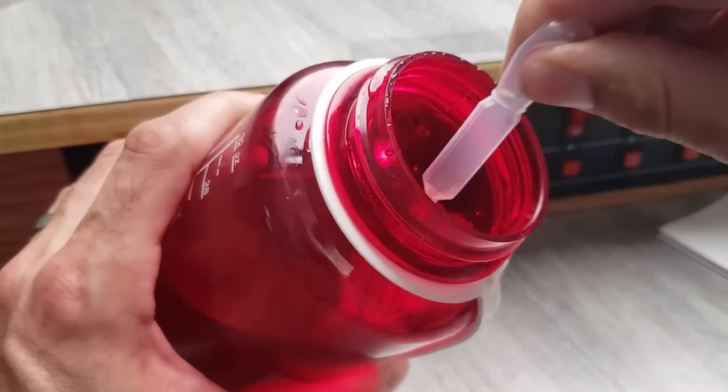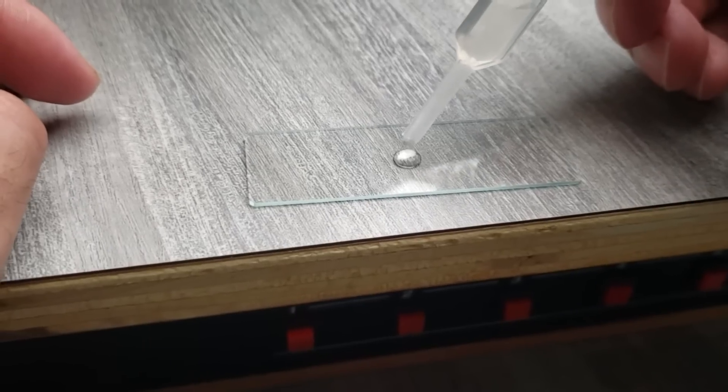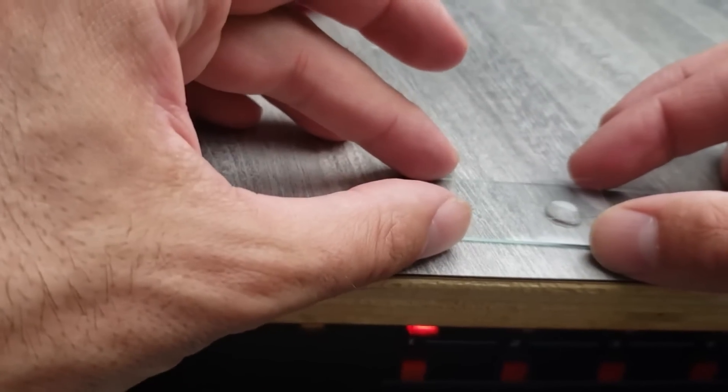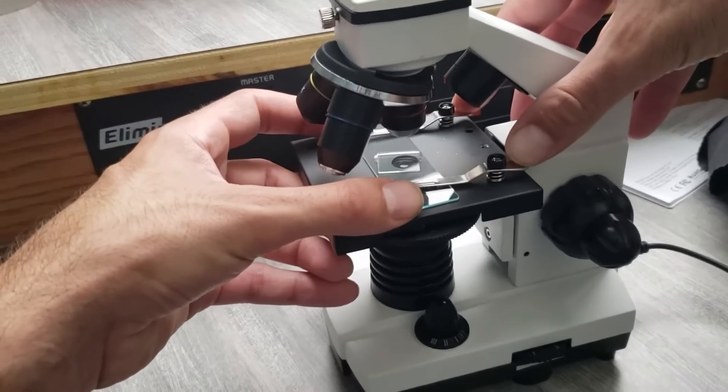All right, I'm going to take my eyedropper, pull up some of this water, and we'll place a sample right on our glass slide and place a glass cover on top. All right, let's take a look at our sample.